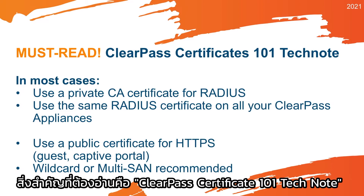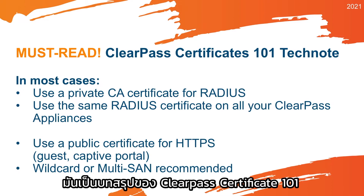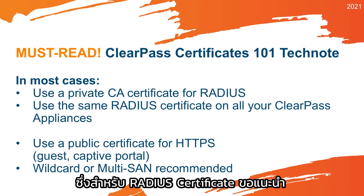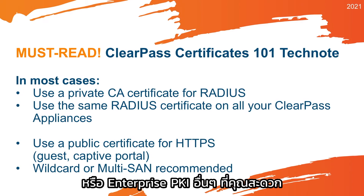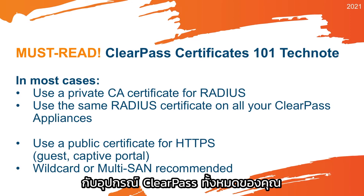Very important to read is the ClearPass Certificates 101 Tech Notes on arubanetworks.com. As a summary, there are two very important certificates in ClearPass. First is the RADIUS Certificate, and it is recommended to have that from a private certificate authority — so a Microsoft PKI or other enterprise PKI in your environment — and you should use the same RADIUS Certificates on all of your ClearPass appliances.